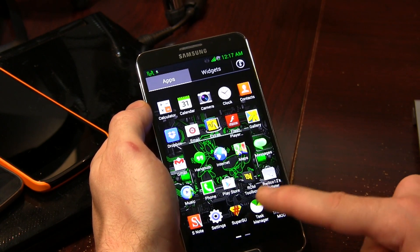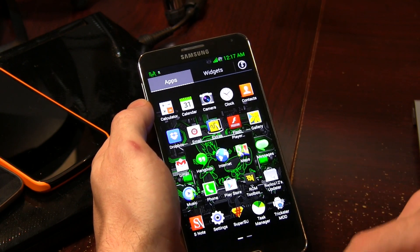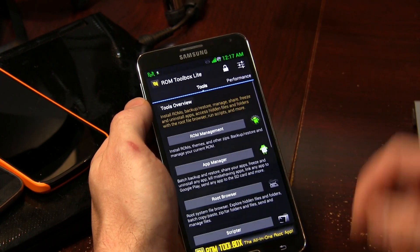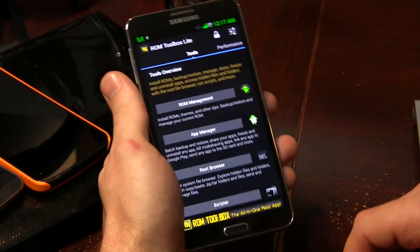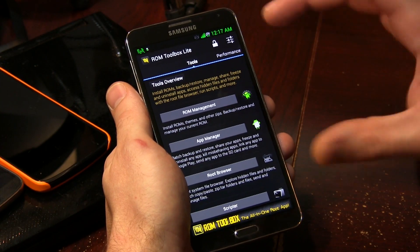All of our regular stuff is installed. Now we start getting into some of the interesting things. We have a ROM Toolbox, we have our Wilco 12 updater, and we have Trickster Mods. Jumping into ROM Toolbox first and foremost — if you guys aren't familiar, this is basically a bunch of tools put together into one application. A lot of people like it a lot. In here in tools, this is kind of where all the customizations come into play, because it isn't a custom AOSP ROM — we're going to have to make up for it with custom applications that do custom things.